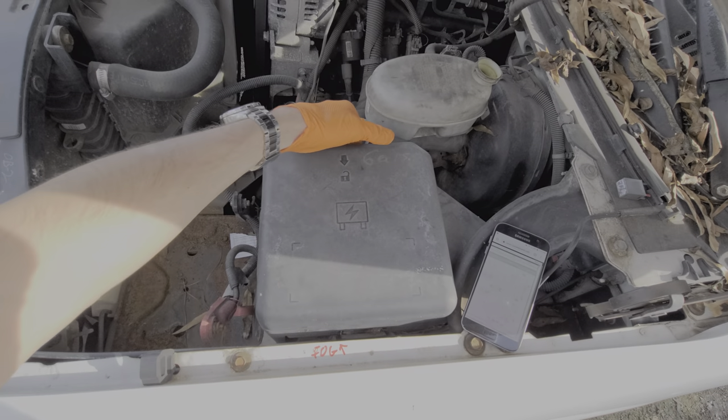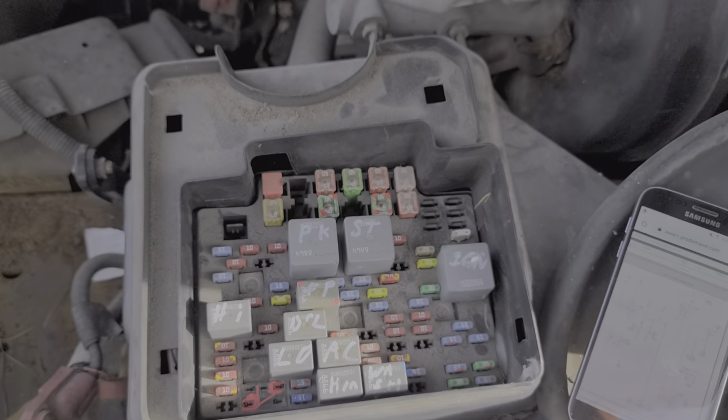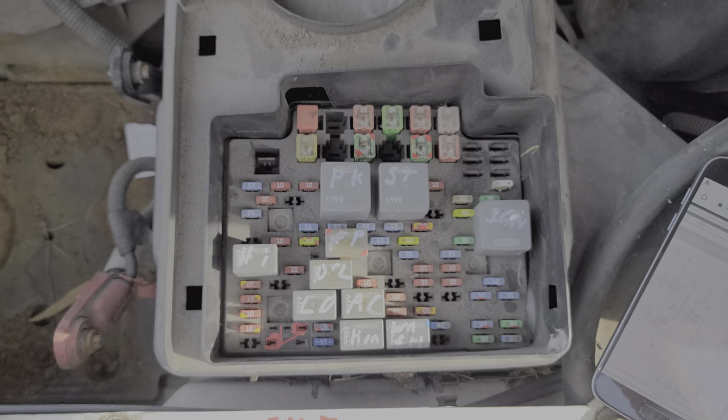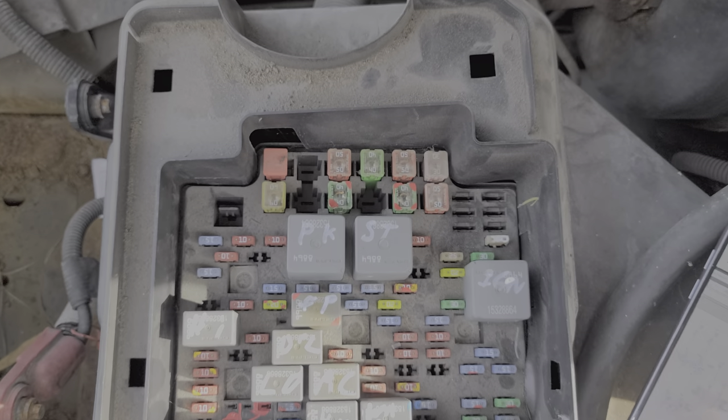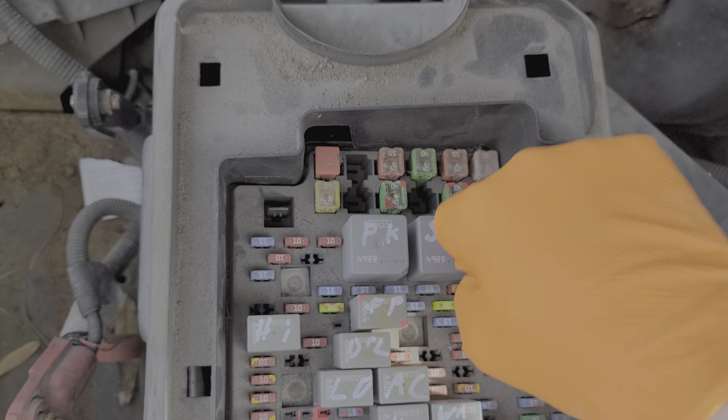We remove this cover just by pulling up and setting it aside. Now I'm first going to show you the location of the starter relay — that's going to be this relay right here. My favorite way to troubleshoot starter relays is to have someone trying to start the car and just start tapping on that relay.